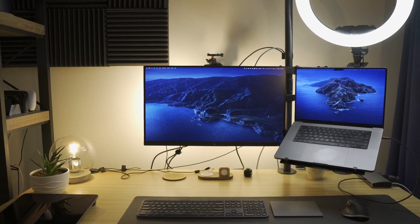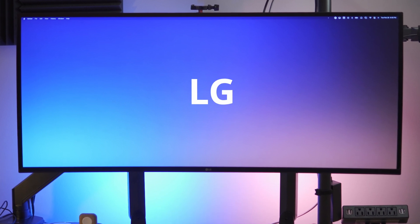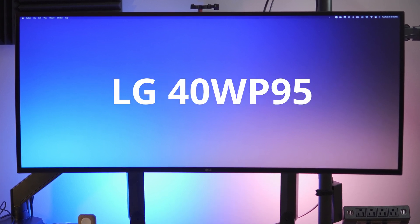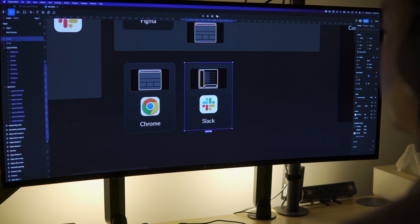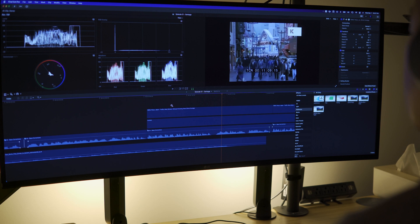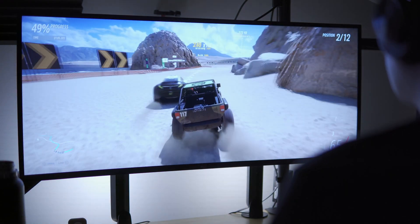This is my old display setup, and this is my new one. This is an ultrawide monitor called the LG 40WP95C-W. It's an ultrawide monitor designed for productivity, and I've been using it for the past two weeks to do a lot of work, play some games, and generally put it through its paces. In this video I'm going to be sharing with you the good, the bad, and whether I would recommend this to anyone else.